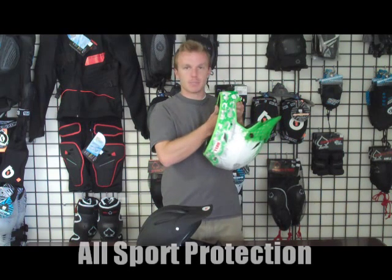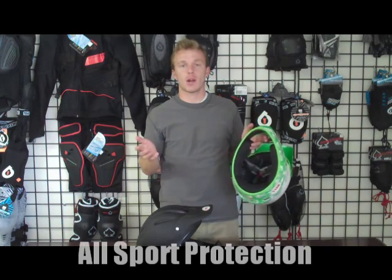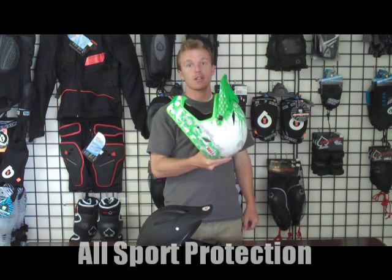The liner on the inside — the pads are removable and they're washable, so you can take them out and wash them after every ride. You can ride with a clean helmet every time.